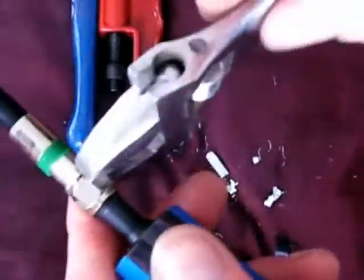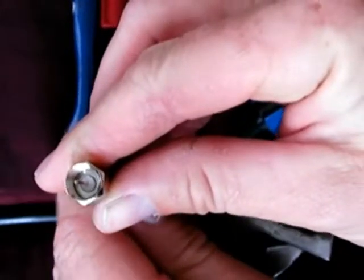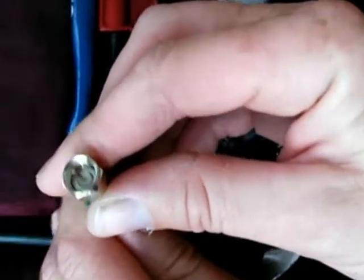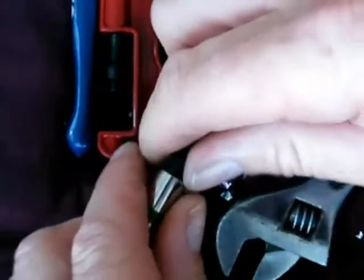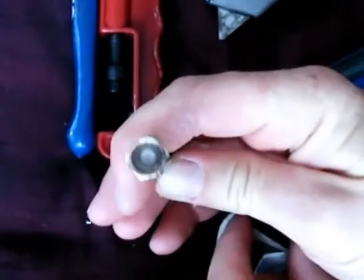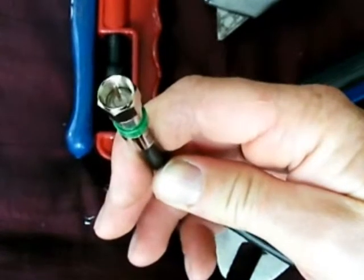Take it off and have another look. You can see how far I've pushed it up — to me that's just a little bit too far up. I'm not sure if the camera is showing this clearly, but it's just a little bit too far, so I'll just wiggle it back down a bit. Now it's perfect — you can see that the white section of the cable is flush with the flange section of the connector.